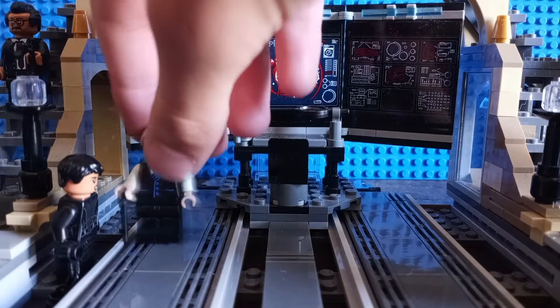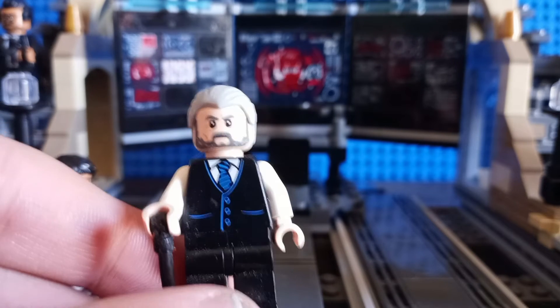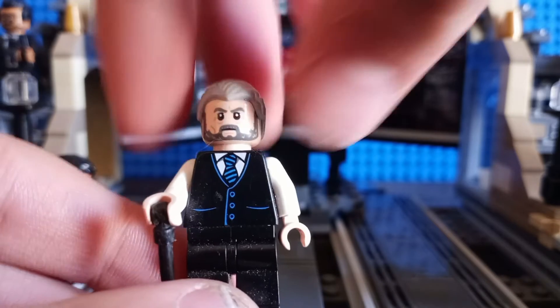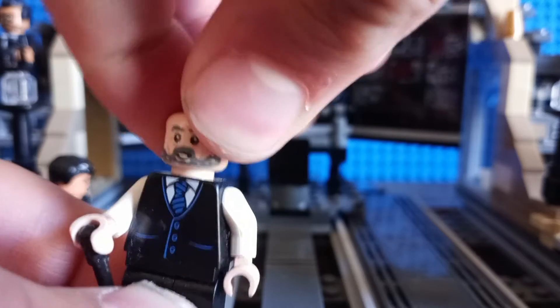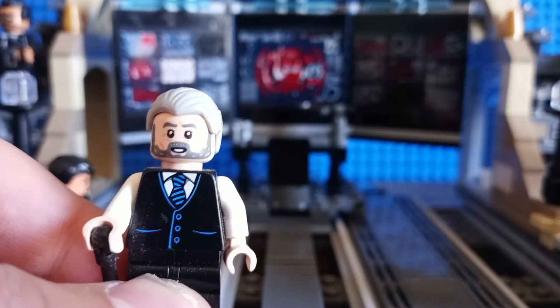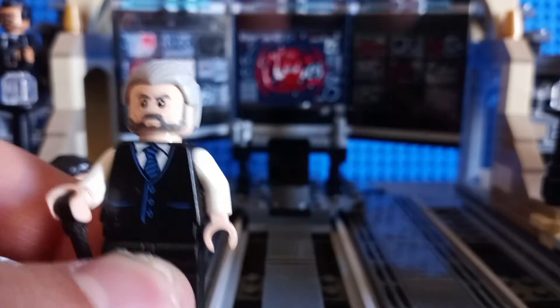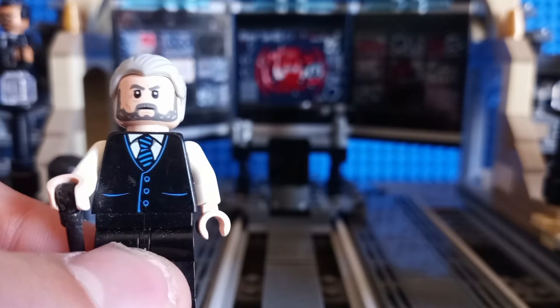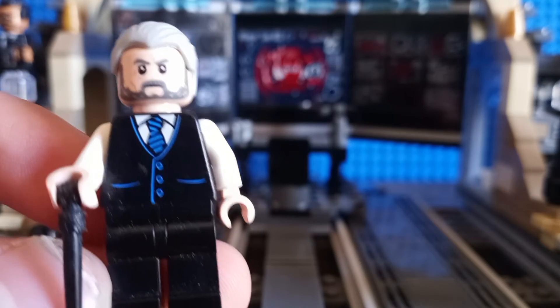Now let's take a look at Bruce Wayne's trusty butler, Alfred. The only real exclusive part to this minifigure is his face printing. His back face printing shows him in a more joyful expression. His torso printing is really common — I believe it's been around since the early 2000s. His one accessory is a Harry Potter wand piece in the form of a cane, which is really awesome. Aside from that, not much else interesting about this minifigure.